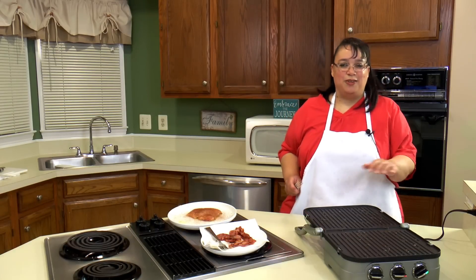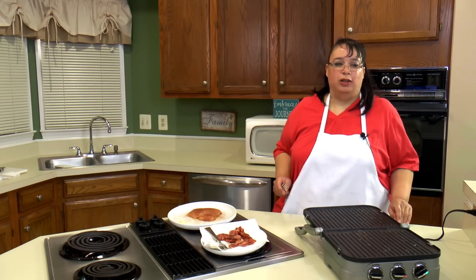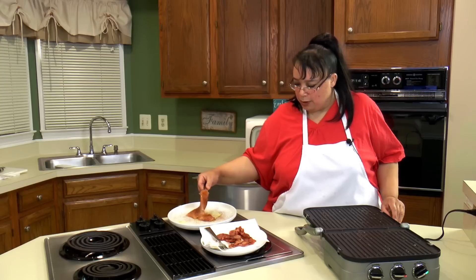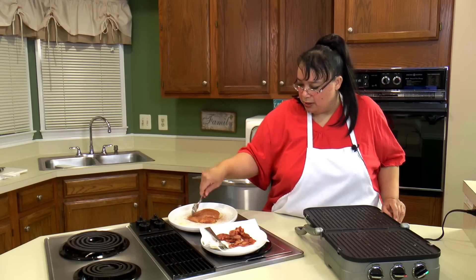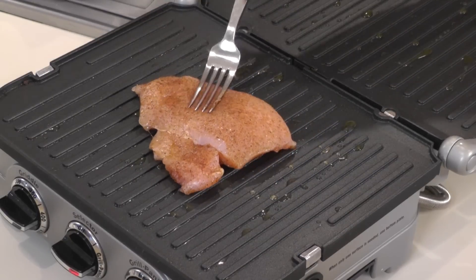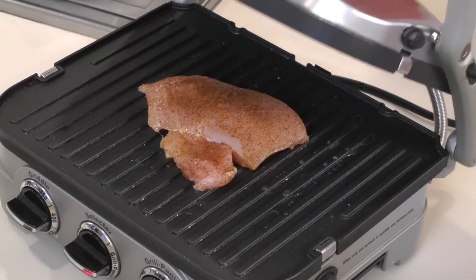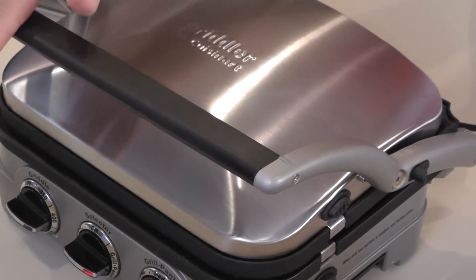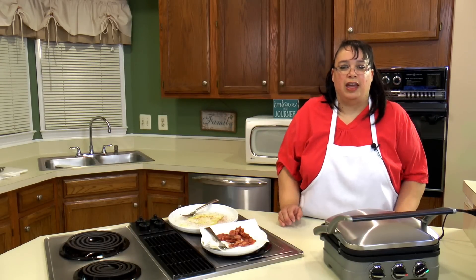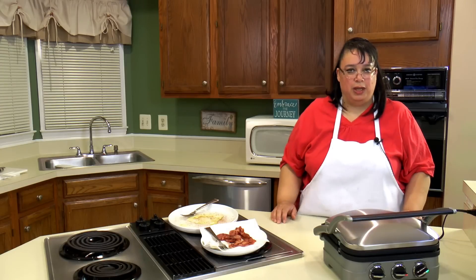I cleaned off a lot of the bacon grease and just drizzled a little bit of olive oil on there. We're going to go ahead and put our piece of chicken on this side of the griddler. So we're going to close her up and cook our chicken — it's going to cook from both sides, so it's going to cook faster than just from one side. We're just going to check it in a few minutes.